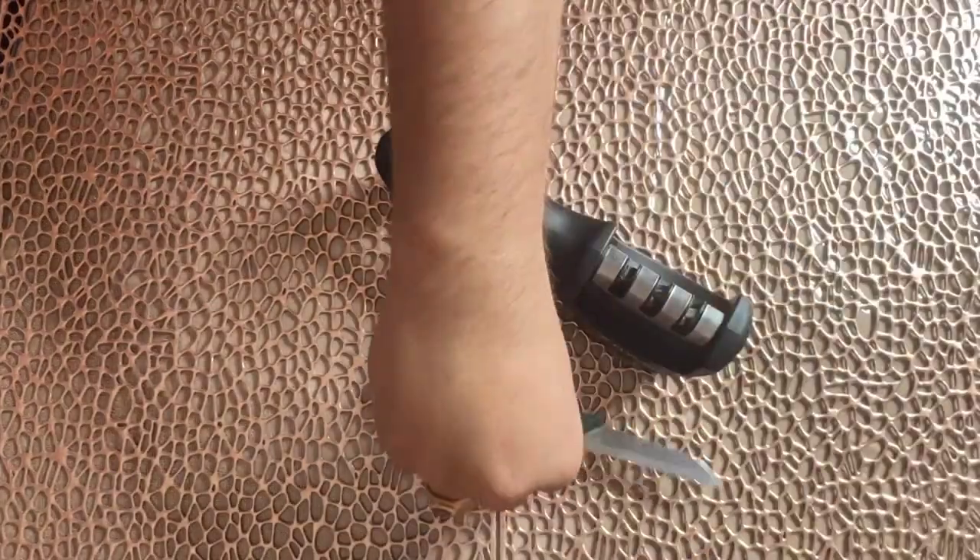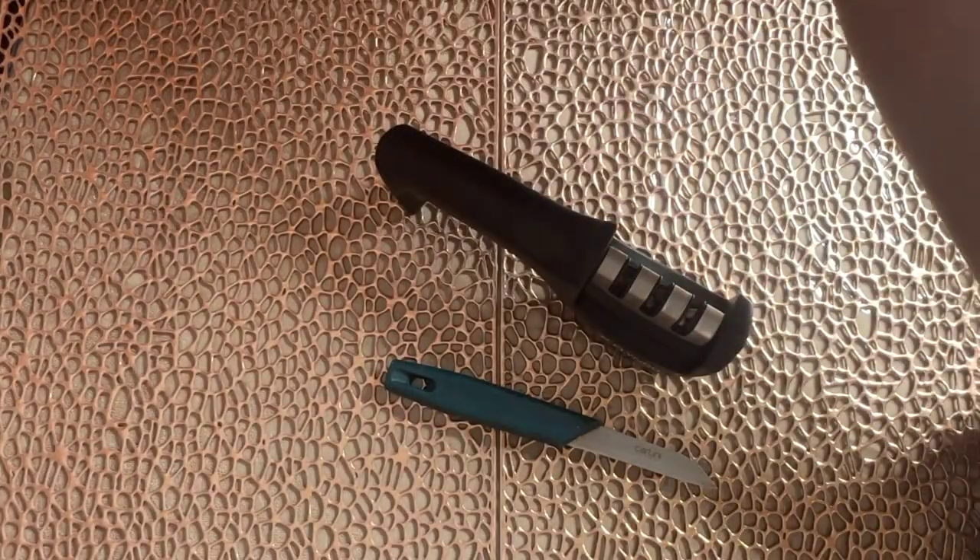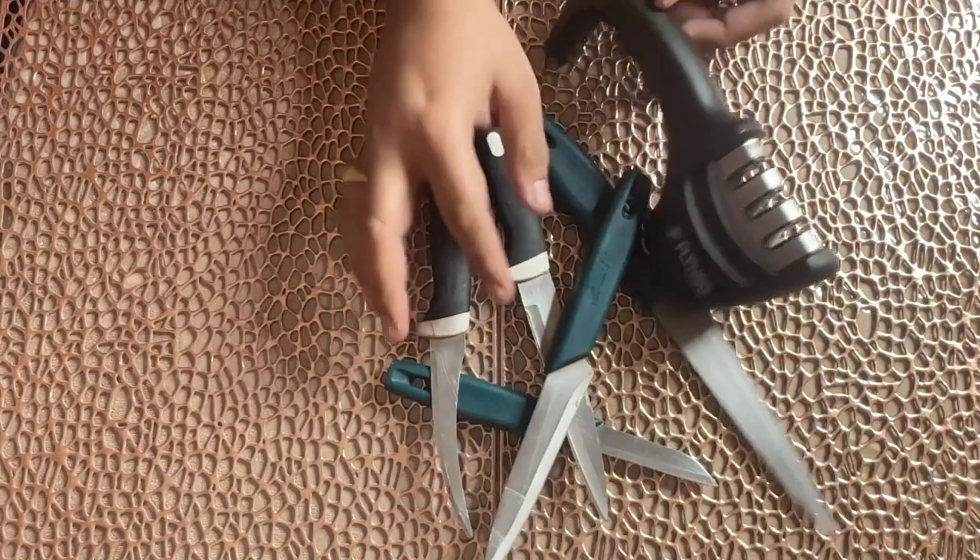Like when you are in your house, you can use it. When your knife gets very dull, this is where it helps.